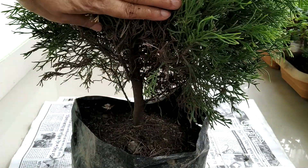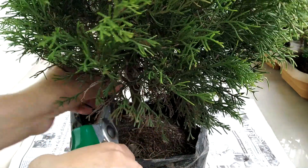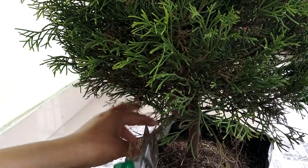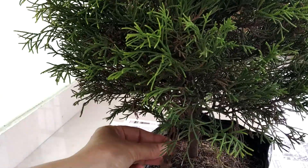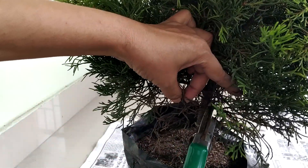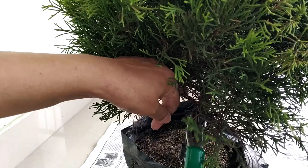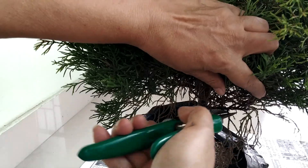If the tree doesn't get proper sunlight, proper fertilizer, and moist soil, then it has chances to die back its lower branches. Remove branches that have a tendency to grow downwards, and remove the branches that seem wilted too. Clean all the dead branches as well.